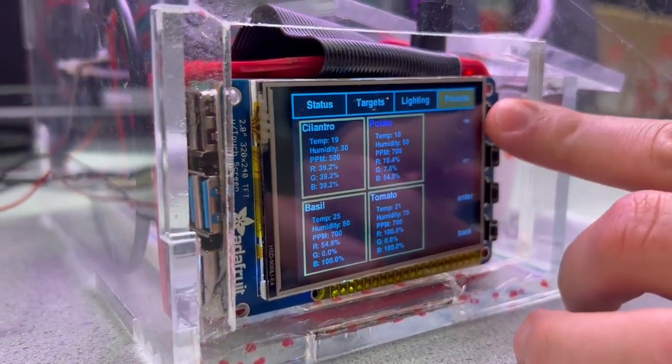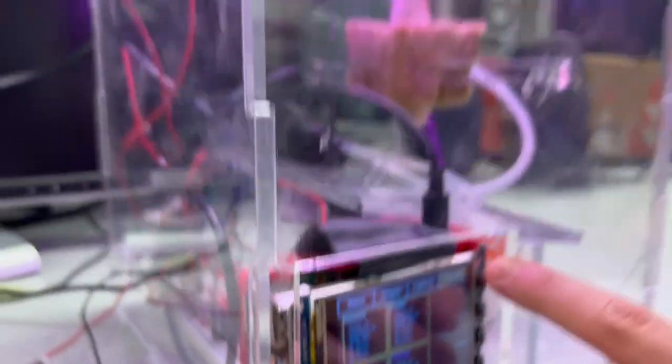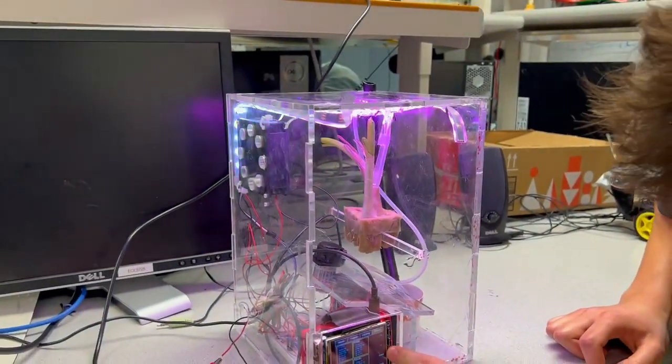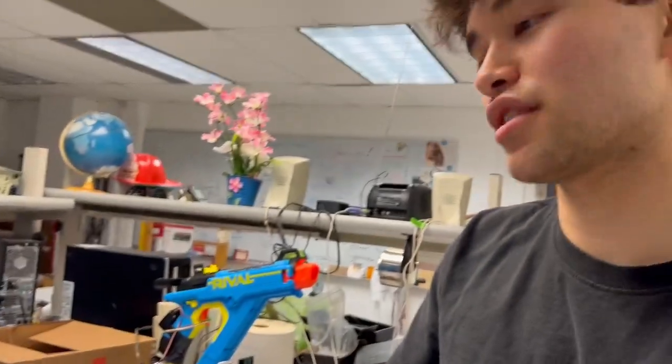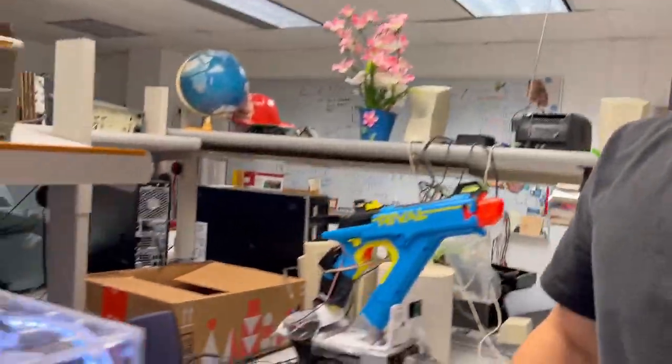Say we want tomato — you can press enter and the lights change. So tomatoes apparently grow best under white light or something, and that's how IVPONIC works.